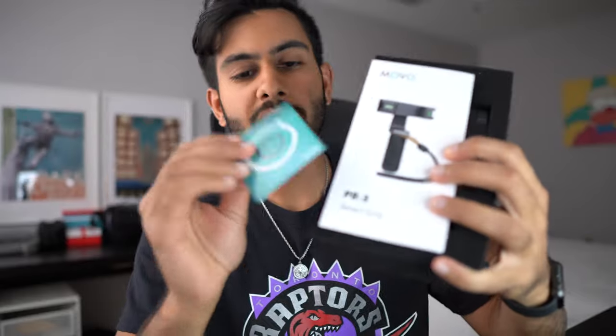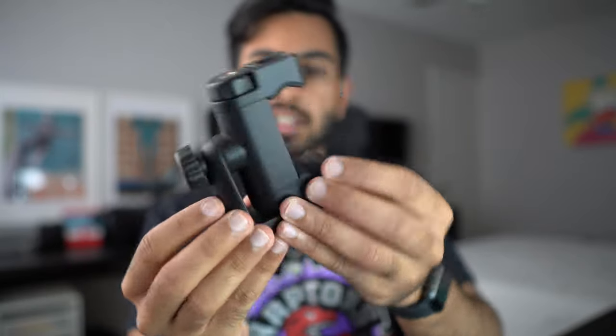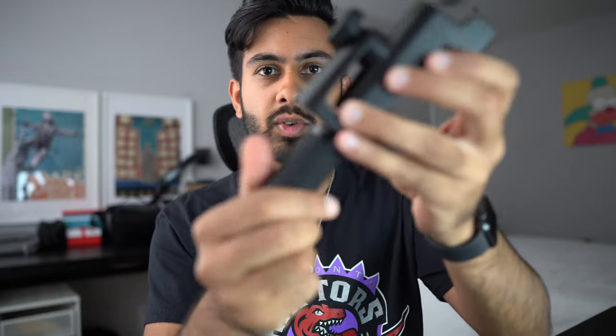So here we have four items they sent over and we're going to go over each one. The first product is the Smart Grip from Movo — basically a little tripod you can hold and attach your iPhone to. Whenever you're walking around and want to vlog, this is perfect. It helps keep the actual size of your entire setup pretty small. Opening it up, we have a little strap and then the tripod itself, which is folded up.